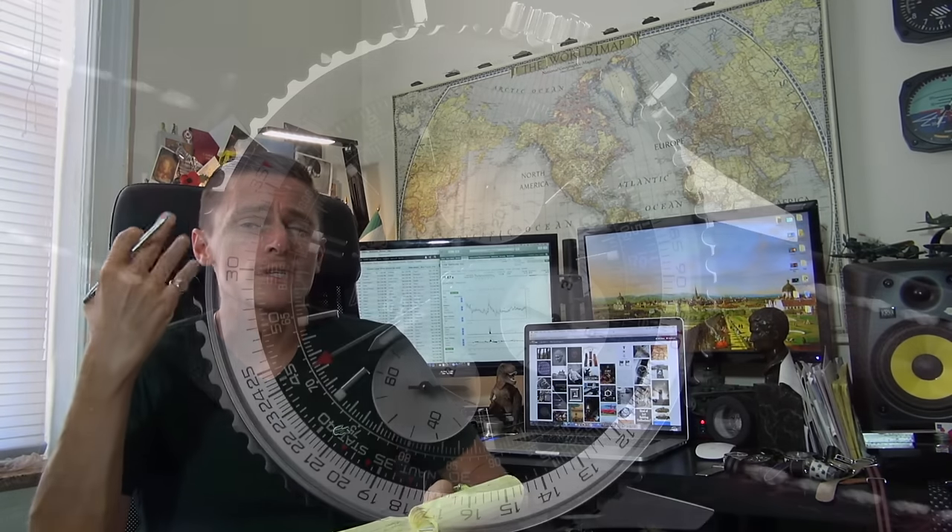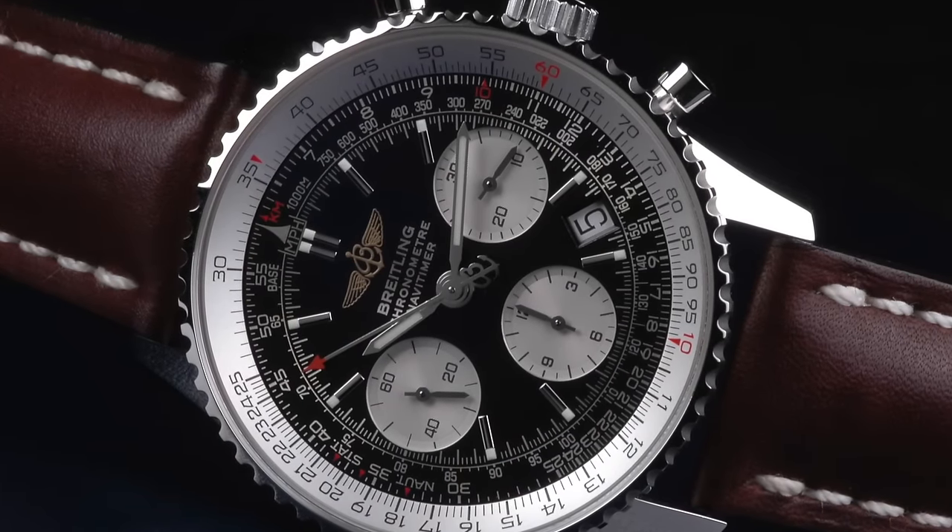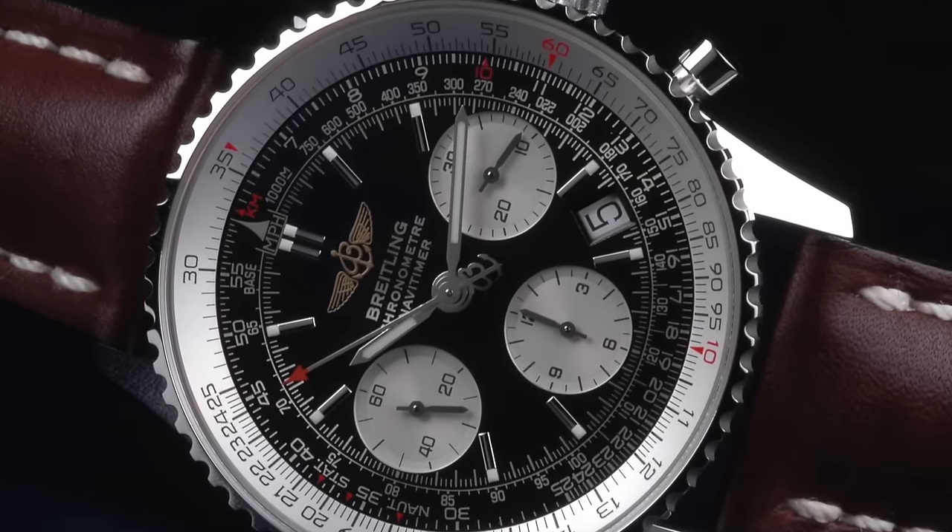Some complications, especially mechanical ones, are very complicated to make — chronographs are a good example — and that pushes up the price. If you want to keep costs down, go with quartz.